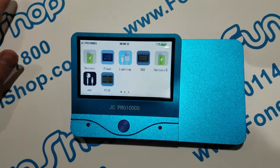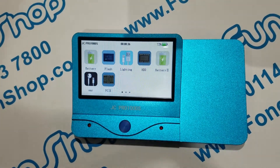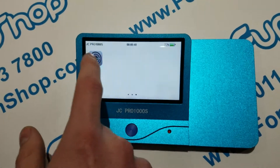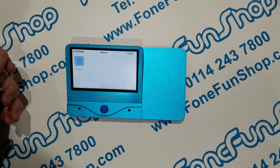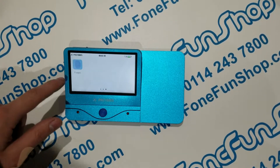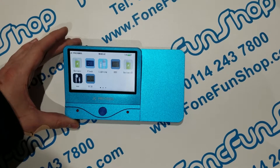You can also reprogram various chips such as memory chips and other baseband flash chips. It's a very useful tool for testing various iPhone accessories and reprogramming chips on the devices themselves. It's available on our website, phonefunshop.com — thanks for watching!